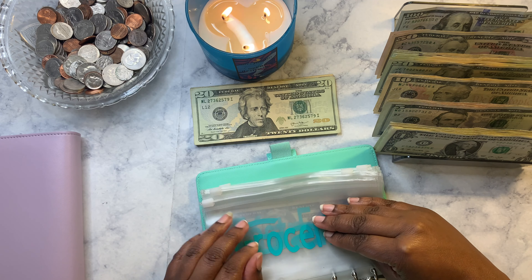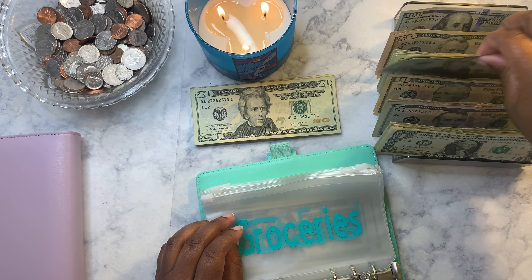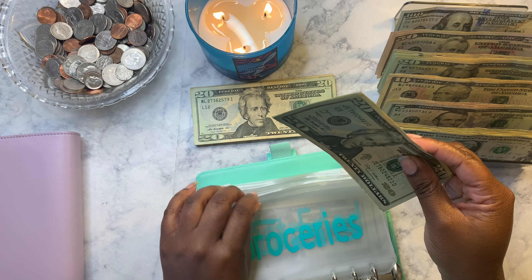I'm going to put sixty dollars in groceries — twenty, forty, sixty. That's the exact amount.